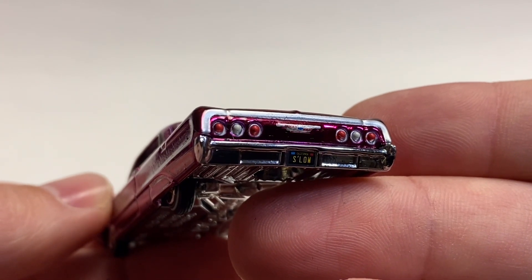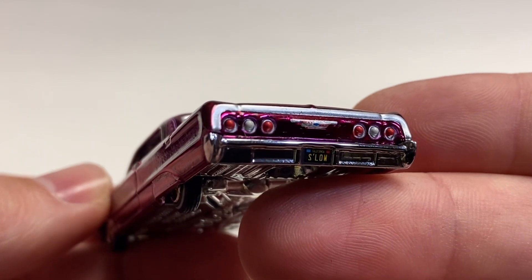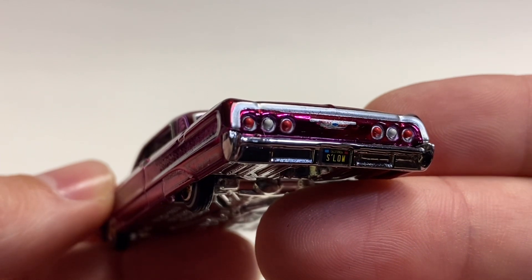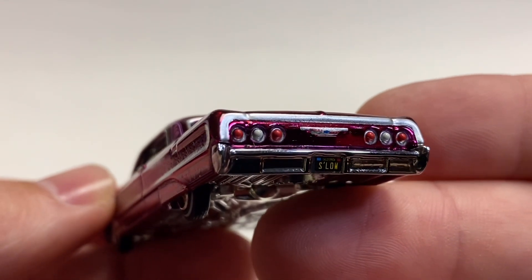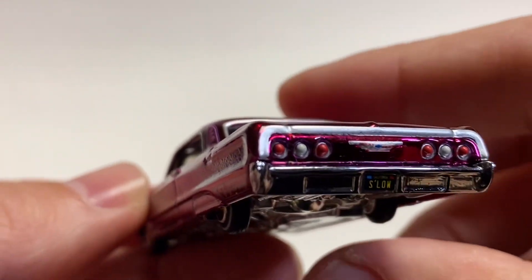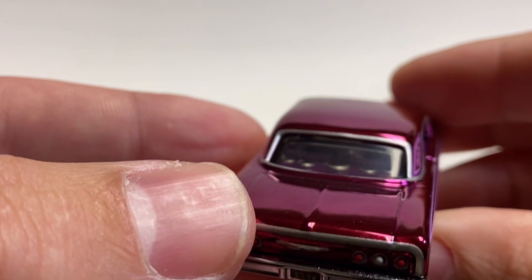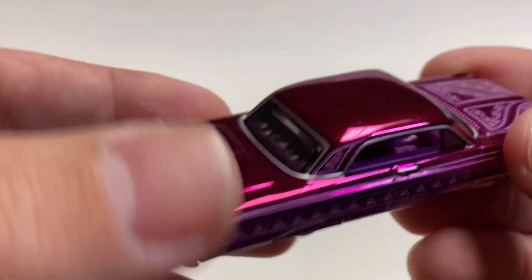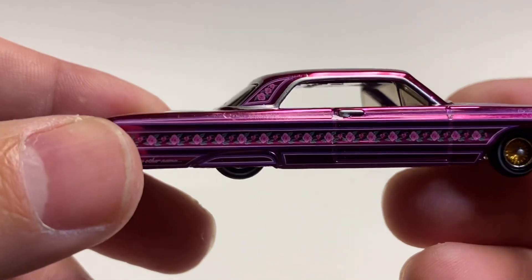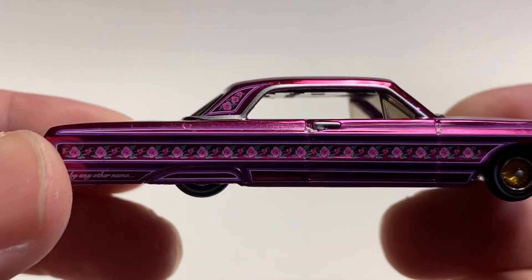You've got chrome all along the deck lid and your tail lamps are done for you. Low and slow — just like Ramon from Cars; I believe he was a '64 Impala. I think you might have a Chevy logo, a little bow tie action there above the license plate where the light would be.